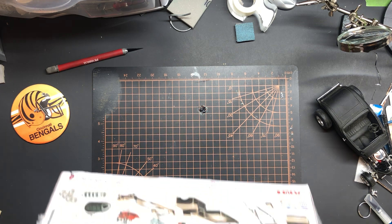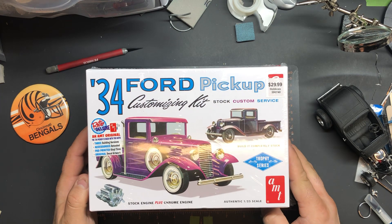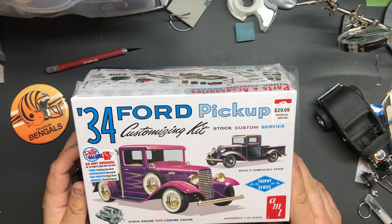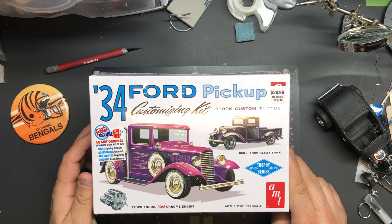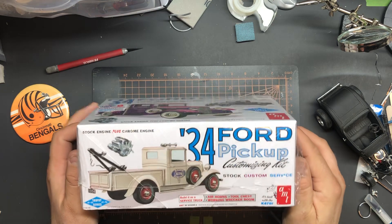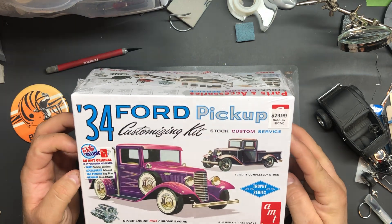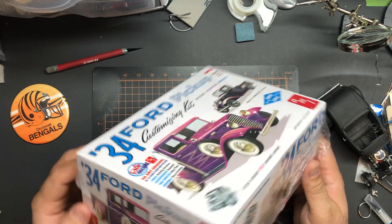I picked up at Hobby Lobby on their 40% off sale this 34 Ford Pickup. I don't think I've seen this kit there before — I was at a different Hobby Lobby than I normally go to. I decided to get this because you can build it multiple ways: a service truck with a wrecker on it, there's a toolbox with it, an engine stand, an extra engine, all chromed out — some nice diorama pieces.